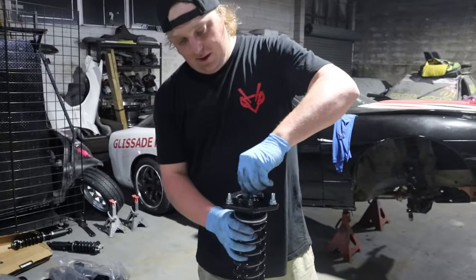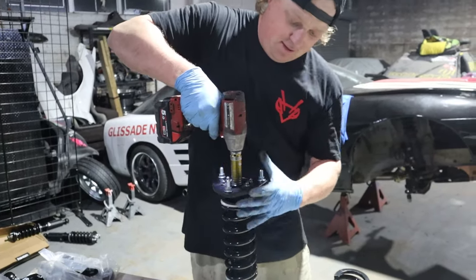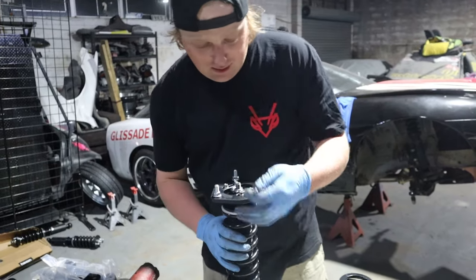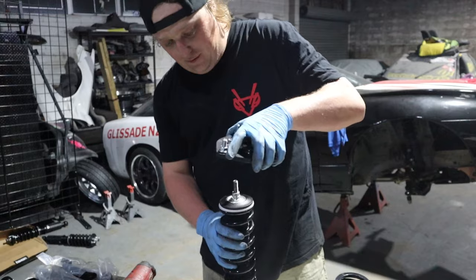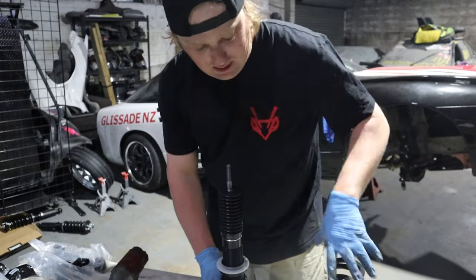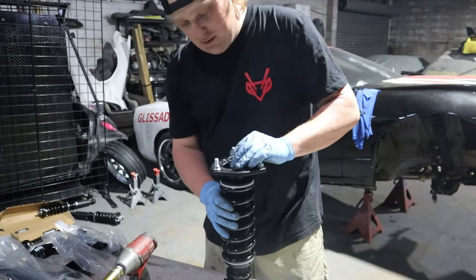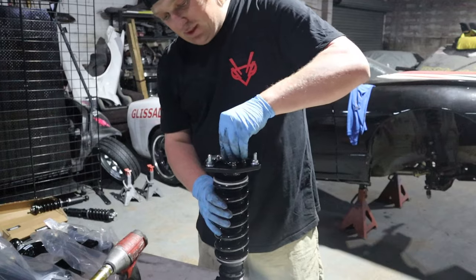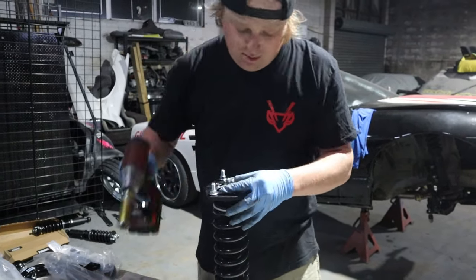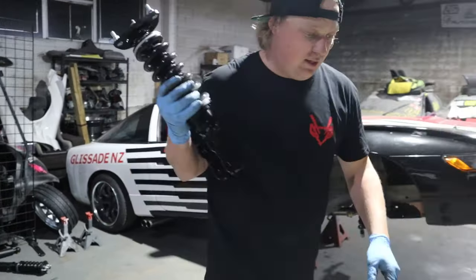Screwing off the dampener, pulling it out, taking the top off and swapping in the new spring. Putting the new parts on — putting that on, that on, that on — backing it up and we're good to go. Throw these in the car. Alright, we're getting somewhere — I've just finished doing the front end.